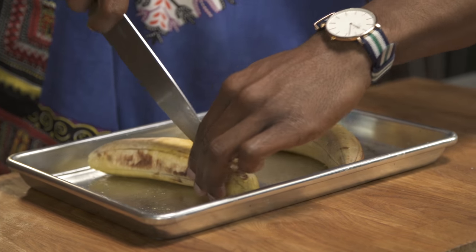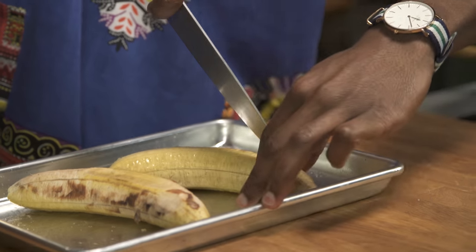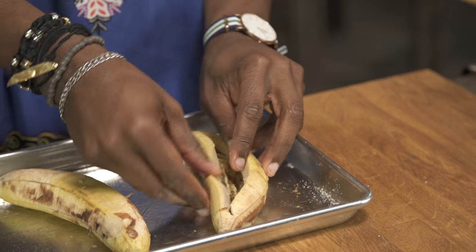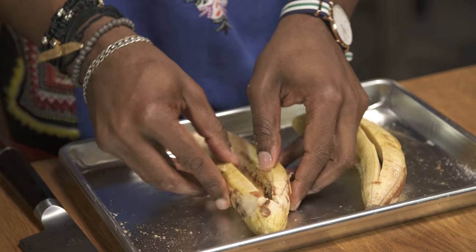With the tip of my knife I'm just gonna cut, not all the way down through, down the middle, to kinda create a pocket. Just split it open just a little bit with your hand — it's almost like a boat. Because they've cooked, it'll give you that structure.